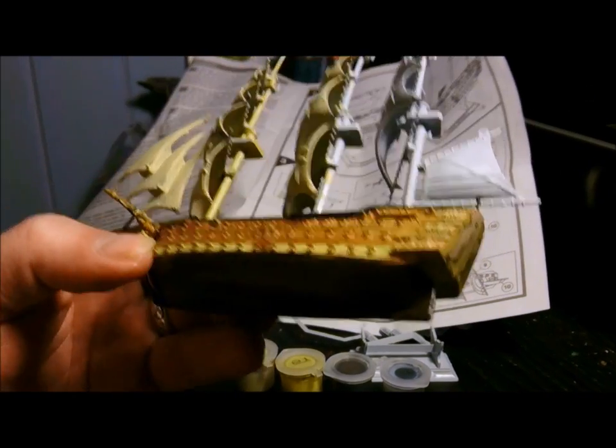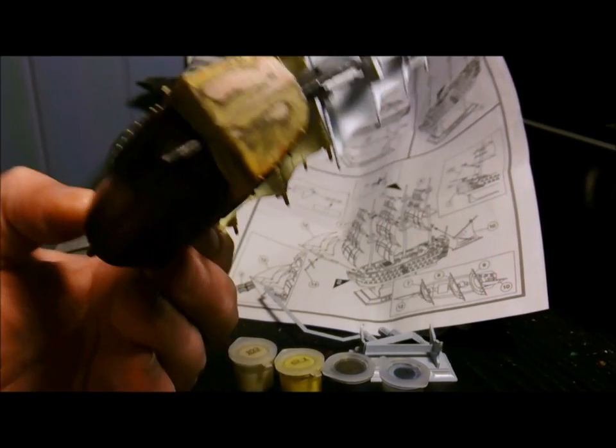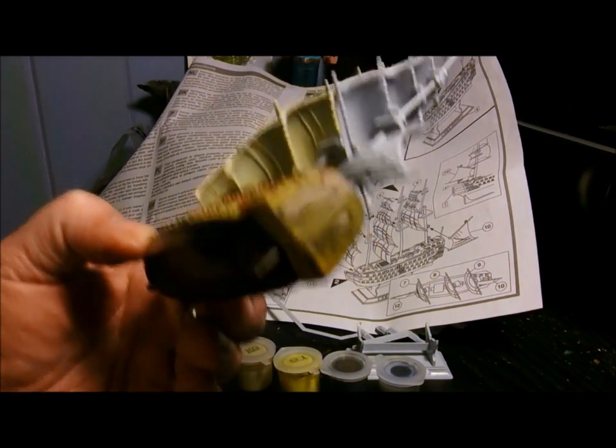This is effing terrible. It is the worst model I've ever seen, ever put together, or ever will put together, I would say.